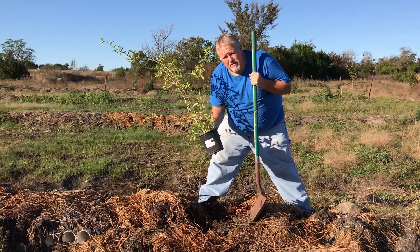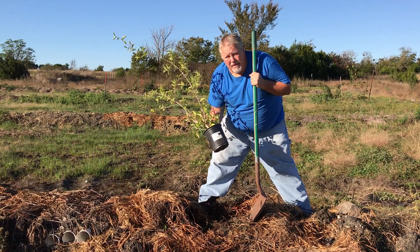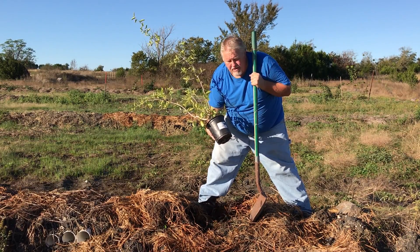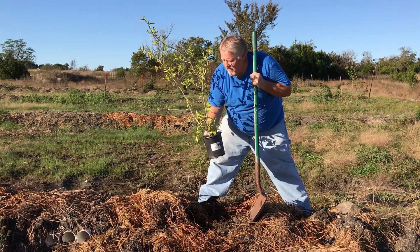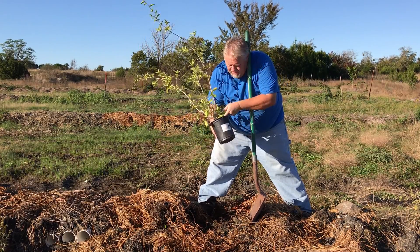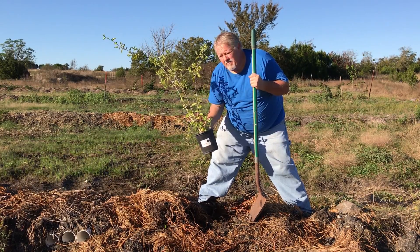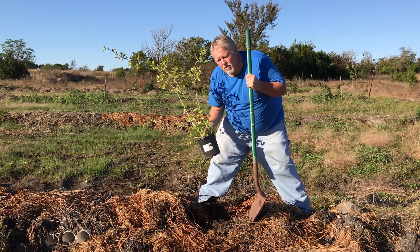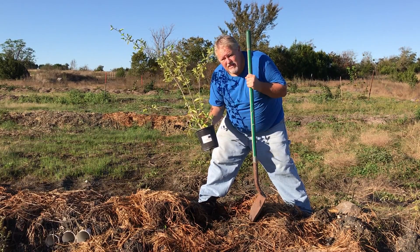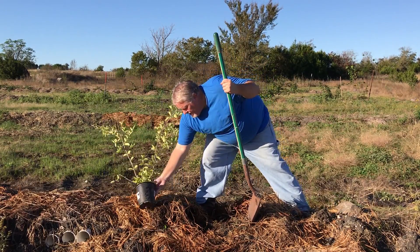I found these Barbados cherries in Houston. We're up here in the Austin area and they're in a nursery, just eight bucks. They grow about 12 feet tall and put out these little cherries. You probably can't see it, but there's a couple on this. They're much smaller than a normal cherry and they have three little seeds in them, but they're delicious and they're supposed to be some of the highest vitamin C on the planet.